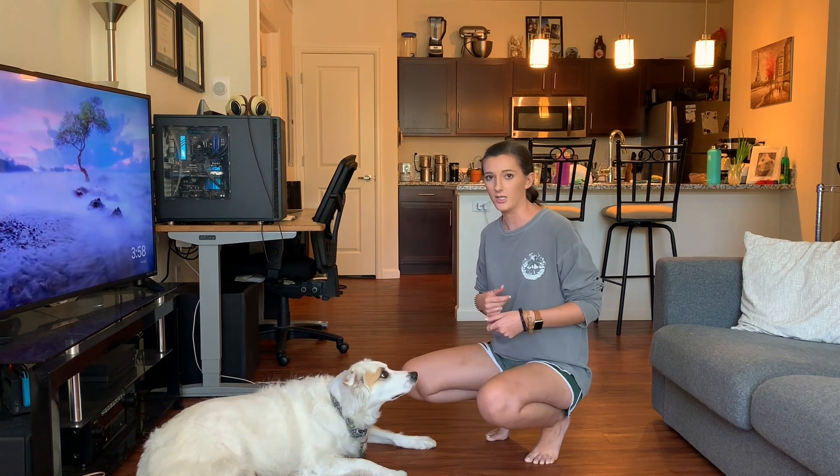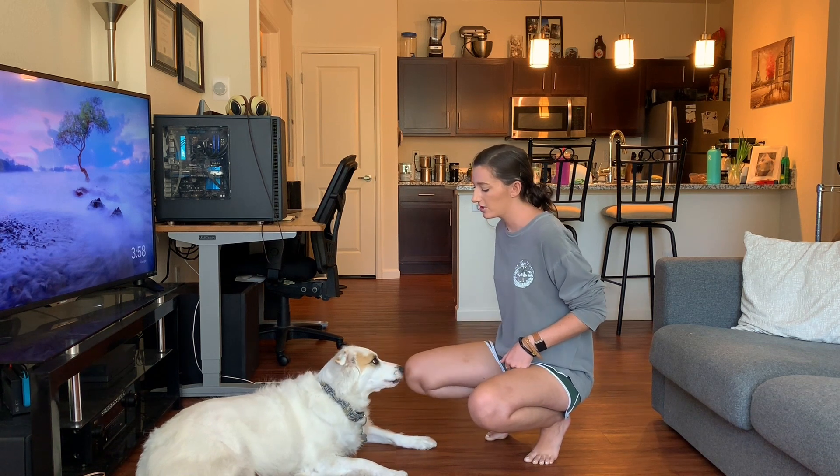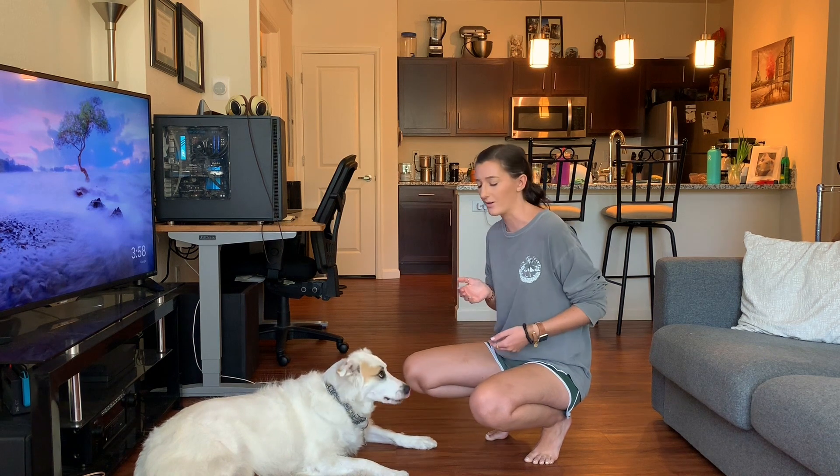I'm going to show you guys with Raebley's touch cue, kind of what this behavior looks like. So I present the touch, she goes over and moves her nose towards it and actually touches my hand with it.